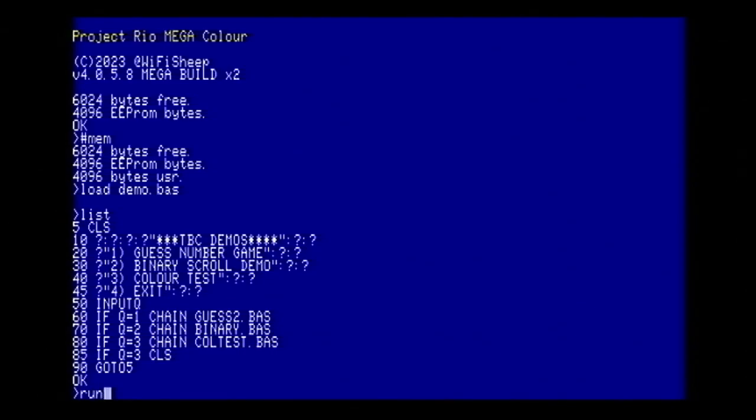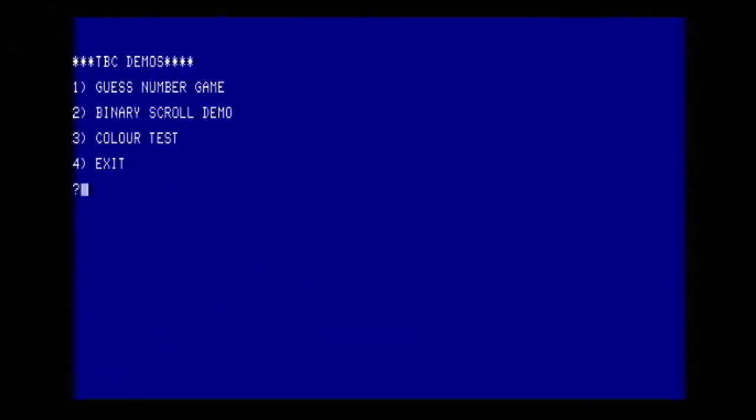So if we now ask for #MEM to check the memory in the system, and then load DEMO.BAS — okay, and we can LIST it — there it is, that's off the SD card. And can we run it? We can, and that's looking really good. We can go to the color test, and you're looking at this on composite PAL so you're going to get some slight blown artifact — it would be a lot sharper on native HDMI. Bear in mind it can only output 640 by 480 pixels, which is the standard resolution at the moment, but that's looking really, really promising.